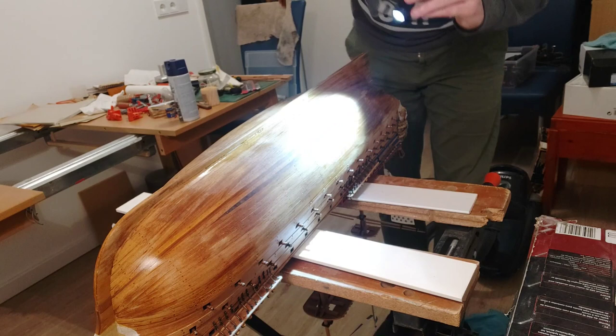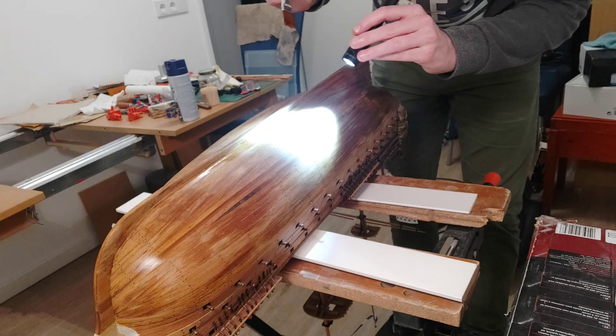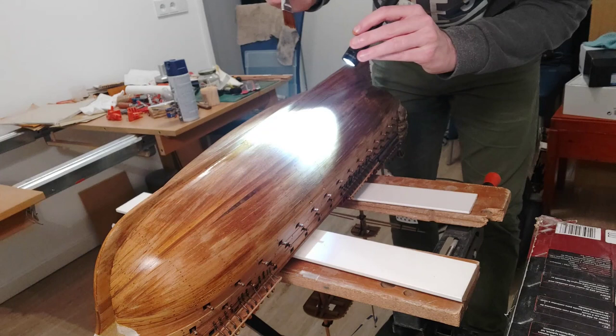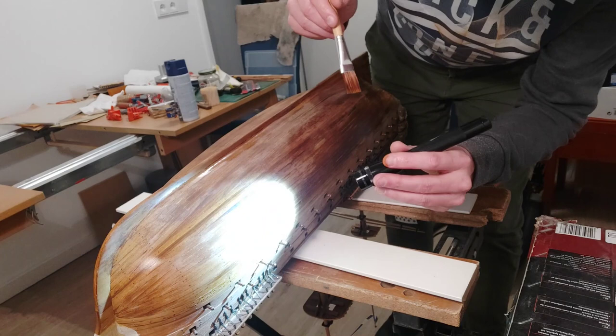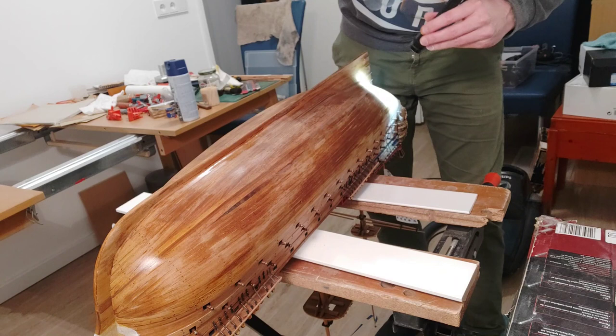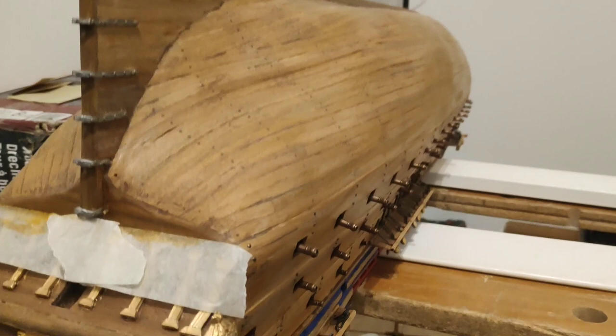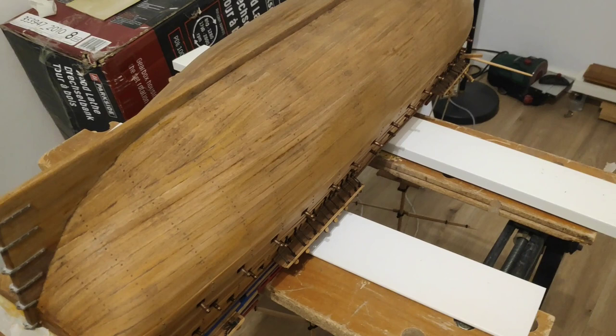Okay, I'm just checking the coverage with a light. I'm not sure whether I'm watching the drying effect of the stain or that I didn't cover it equally everywhere. I think this is drying — it's getting worse. So I stained the hull in an oak color. Now that I'm looking at the screen, it looks pretty bad, but actually from the top it's not so bad in terms of staining.